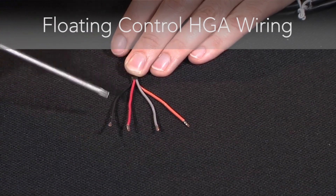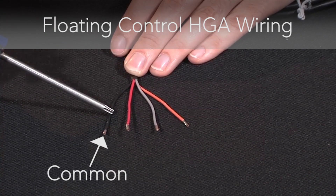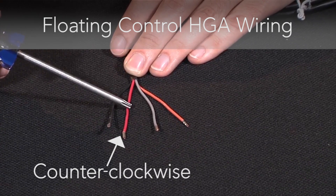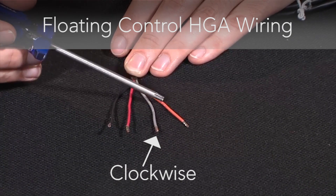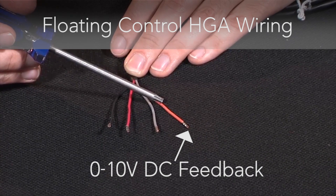For floating control, your black wire again is your common, your red wire is your counter-clockwise rotation, your gray wire is your clockwise rotation, and your orange wire is your 0-10 volt DC feedback signal.